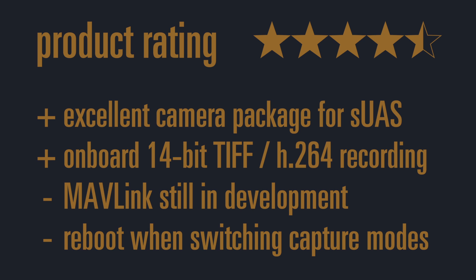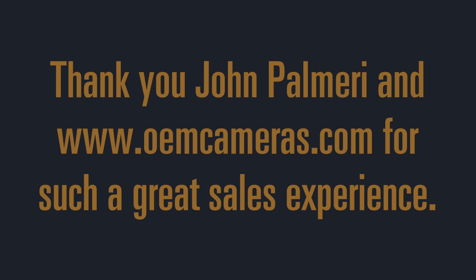I also don't like that you have to reboot the camera when switching between video and still image mode. Other than that, I think the camera deserves 4.5 out of 5 stars. Thank you very much for watching. I'd also like to thank OEMCameras.com for a great sales experience. If you have any questions or are interested in the FLIR VIEW Pro camera, feel free to contact John Palmieri from OEMCameras.com and mention my name, Florian Ullerman. Please like the video and subscribe to my channel. Bye!